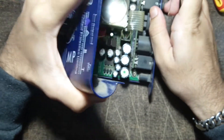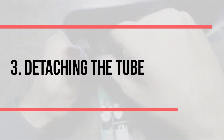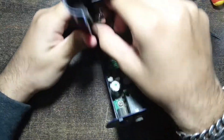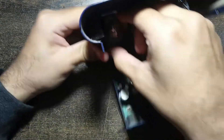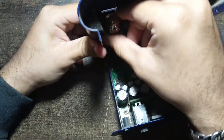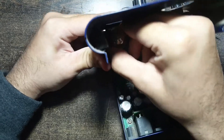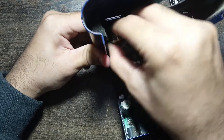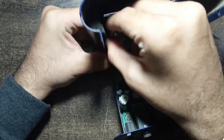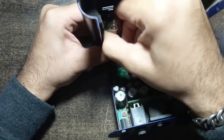Once the top part is removed, you can see the tube. You need to gently apply pressure on the tube and wiggle it a bit while pulling it out simultaneously. The tube can be a little tightly packed into the slot — my tube was a bit tight, so I had to apply a little bit of pressure.